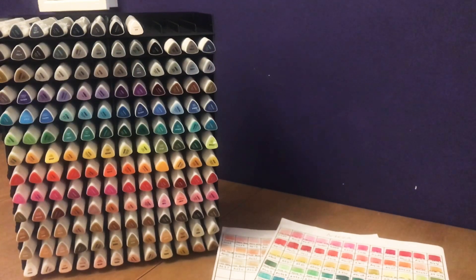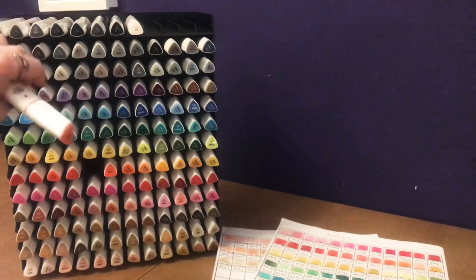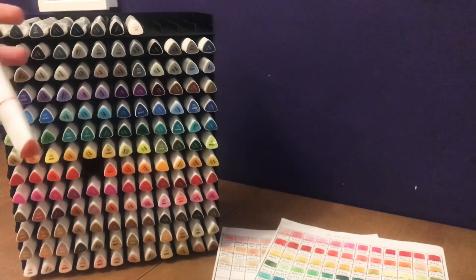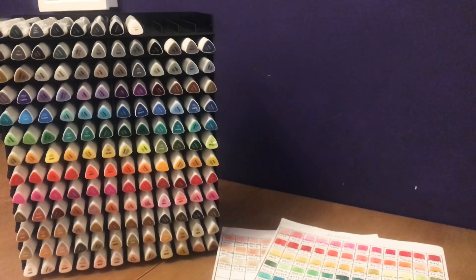The only downside with buying these is you can't get them in single colours, at least not yet. So if you run out of a colour — like I have a tendency to do with reds at the minute — you either have to wait and buy the whole set again or buy a similar colour from a different brand.